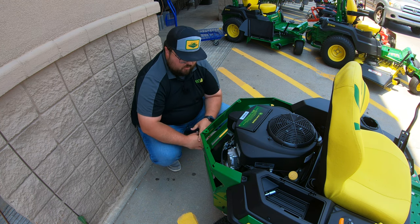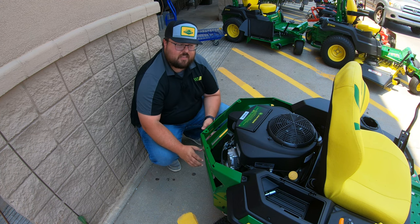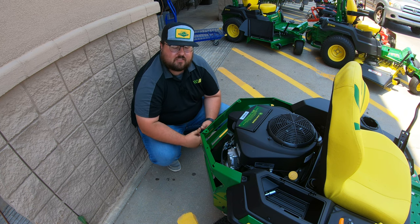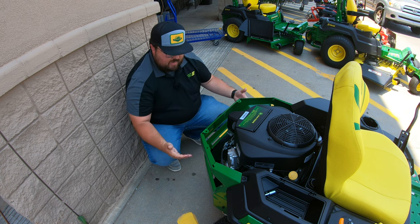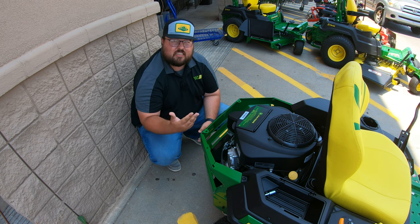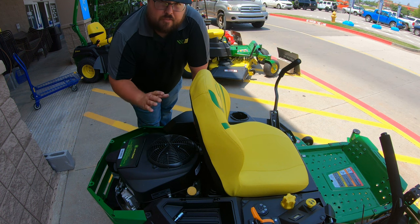At the rear of this machine you may notice that it is clean — there is no hitch, no bumper, nothing like that coming standard from the factory. But just know that you can add those things; you can utilize this machine with rear pulling implements such as spreaders, leaf rakes, or whatever you need. You do have to add an attachment to get that hitch at the rear. I have a video showing all the attachments for these John Deere Z3 mowers — I'll leave a link to that in the description below.